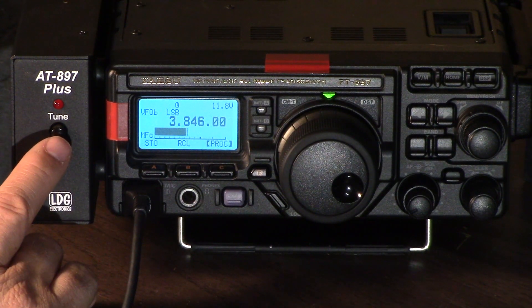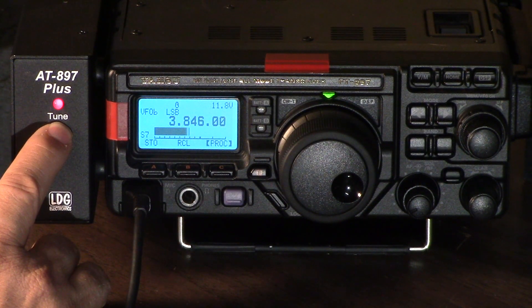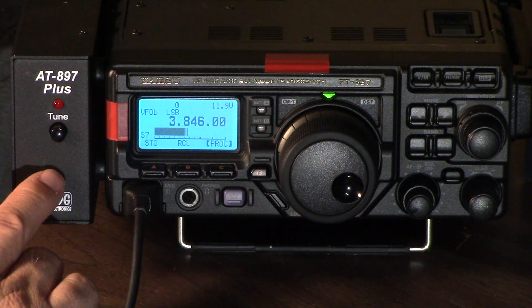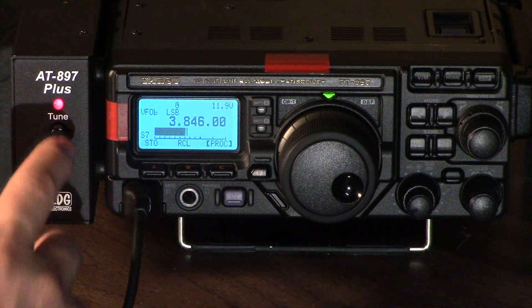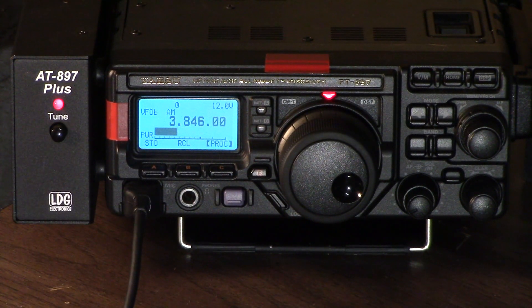Over here we have the LDG auto tuner, which is pretty cool. Just hold the button down for a couple of seconds, release, and it'll go through its operation — and now you're tuned. If you want to disengage the tuner, just press it and you'll see two red lights go out. Press it once to reengage. So that's the basic introduction — it's a great rig and I think you'll thoroughly enjoy it. Thank you.